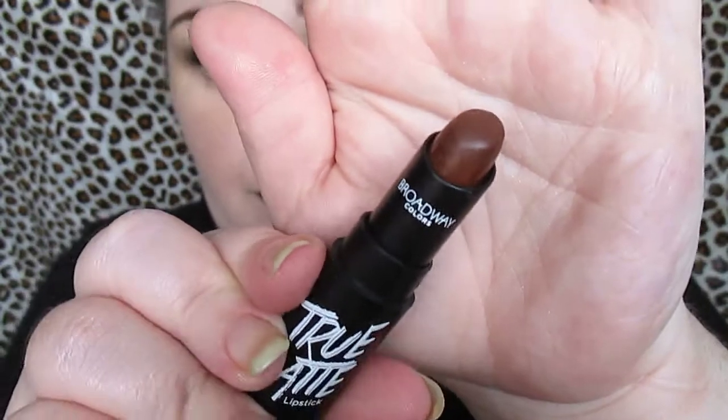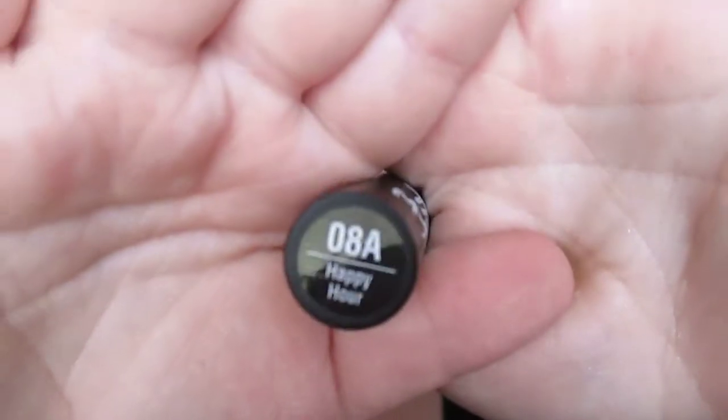Here's the finished look — I just love how it came out. Using the Broadway True Matte lipstick in Happy Hour. These are amazing at three dollars each, with 18 shades to choose from — check them out at Dollar General. They range from regular shades to bold shades, the brights, all the in-betweens. They're not drying on the lips, actually very comfortable to wear, and they last a pretty decent amount of time. I hope you guys enjoyed the tutorial, thank you for watching!